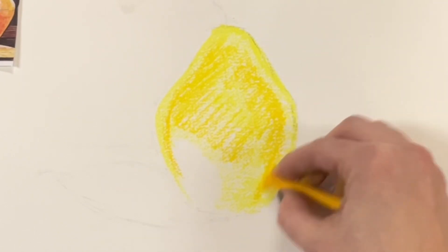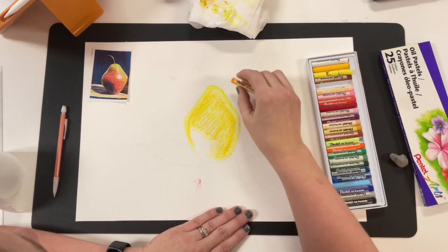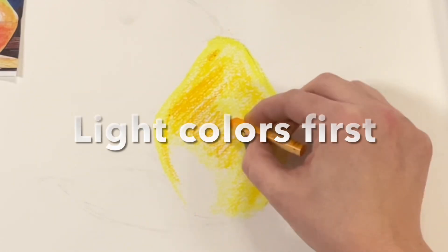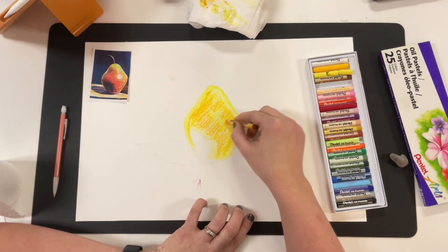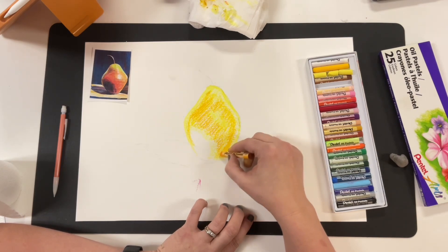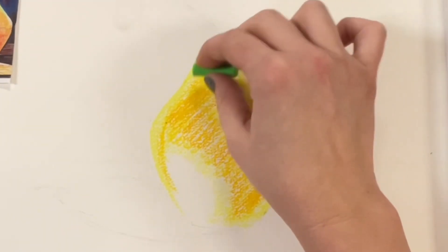I'm following the reference, but my reference is really just a recommendation — it's not the be-all and end-all, so keep that in mind as you're working. I'm working from light to dark because this media behaves a certain way, and it's easier to cover light colors with dark than vice versa. So my foundation layer will be light colors, and I can always build on top. If I hate it, I can scrape it off — and I'll show you how.